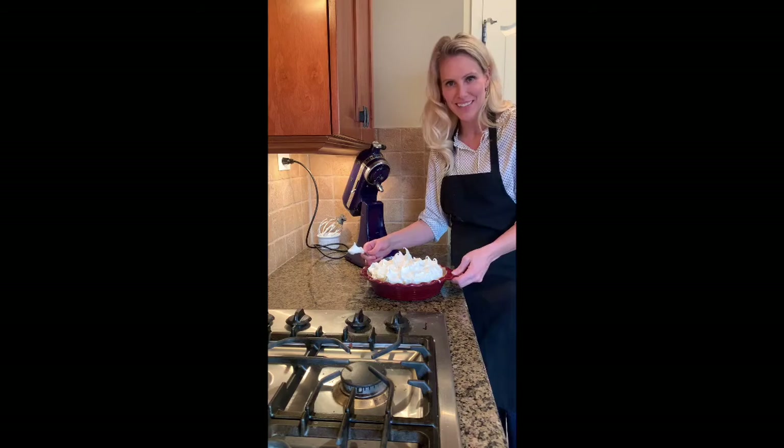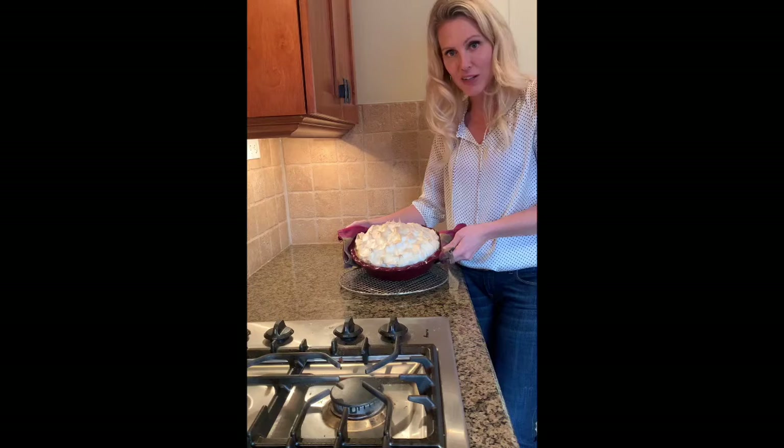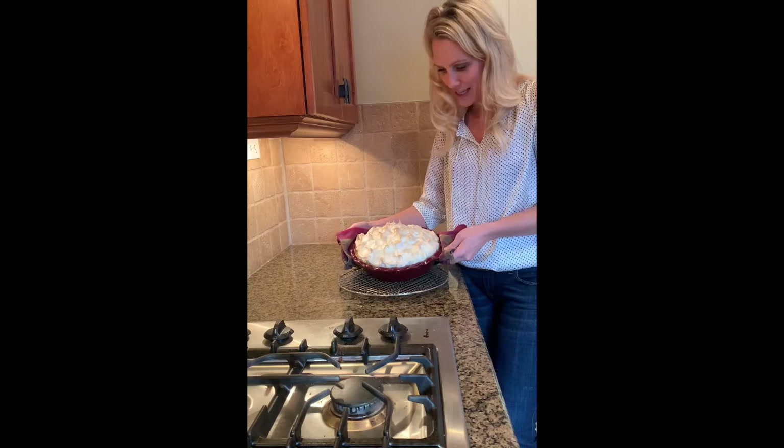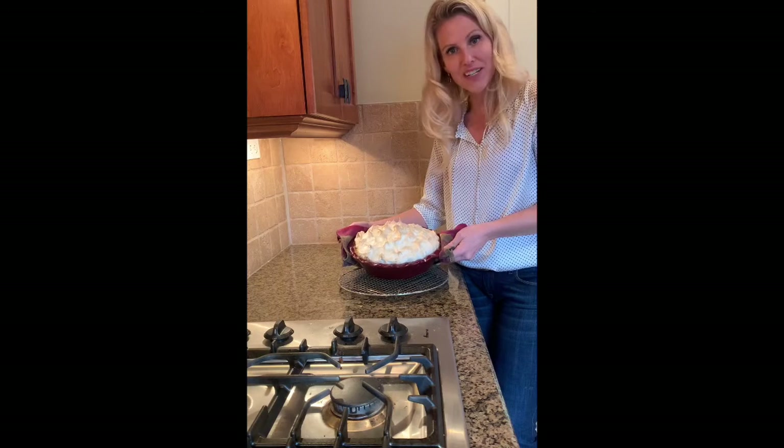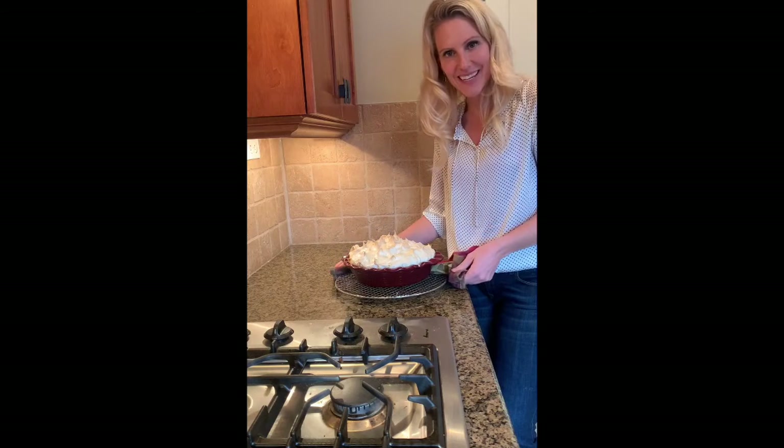We've just pulled the pie out of the oven. It was in for about 25 minutes at 325 degrees, and this is what you'll get. Enjoy! Thank you so much for joining us and we'll see you next time. Thanks guys, stay safe.